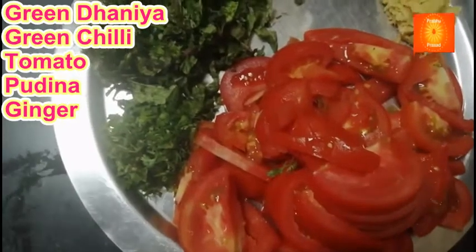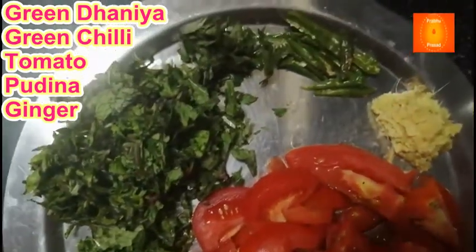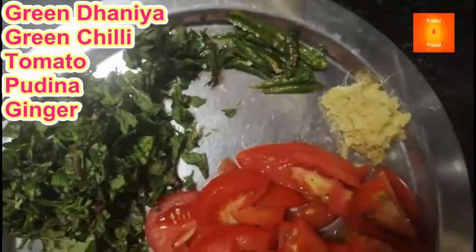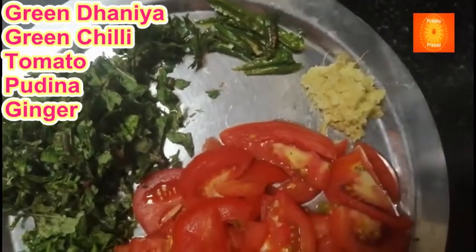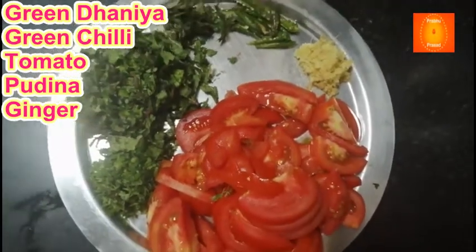Soya bean dal ke tomato rice ke liye samagri: adrak, mirchi, pudina, tomato. 4 tomato kaat ke liye hai.